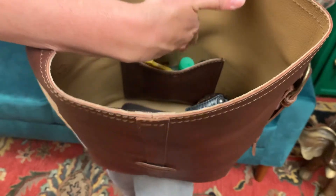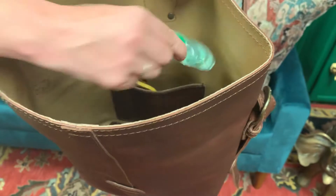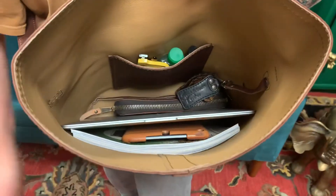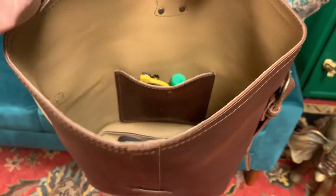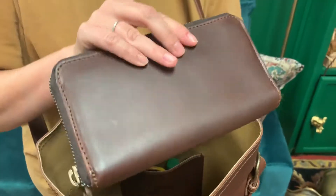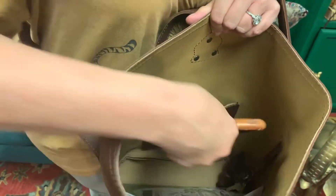We have an identical interior pocket to the exterior. It fits my readers, I've got some lip gloss in there, hand sanitizer — or your cell phone. Now, I've got quite a bit in here. I have a 13-inch laptop, a Continental wallet — and that's a big wallet — and it fits in there very easily with room to spare. I also have a mini iPad with a case on it.